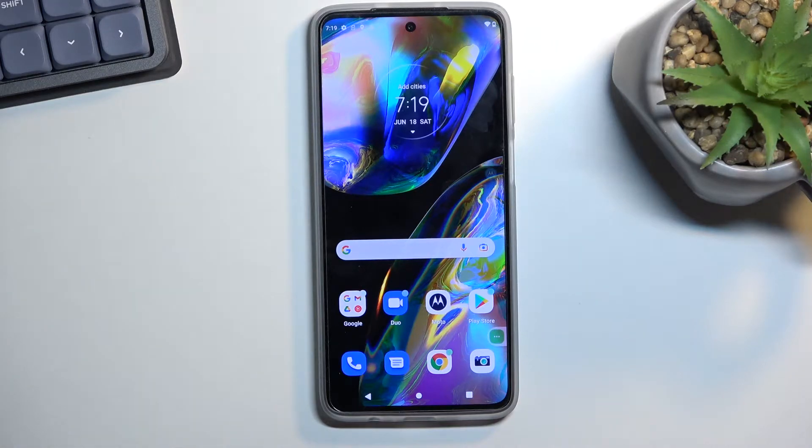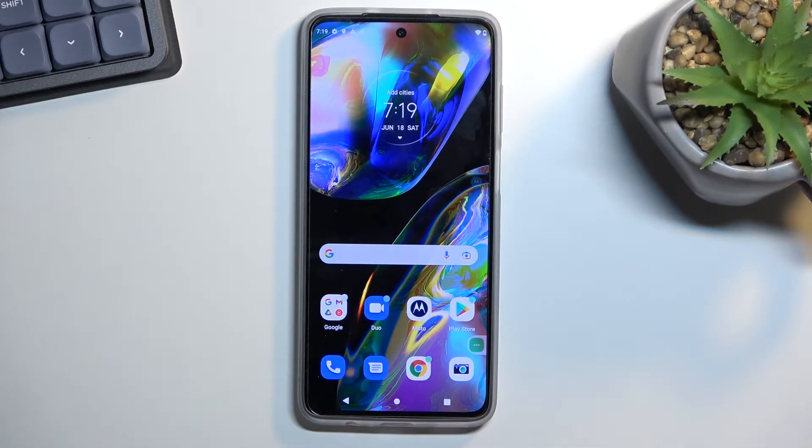Welcome everyone. On me is a Motorola Moto G82 and today I'll show you how you can hard reset this device through settings.